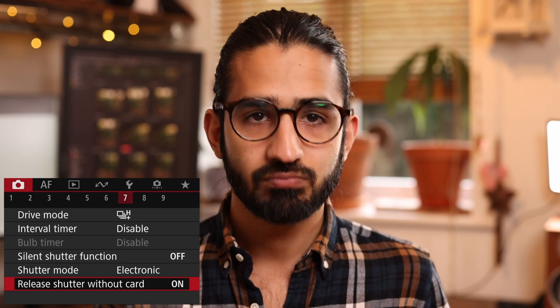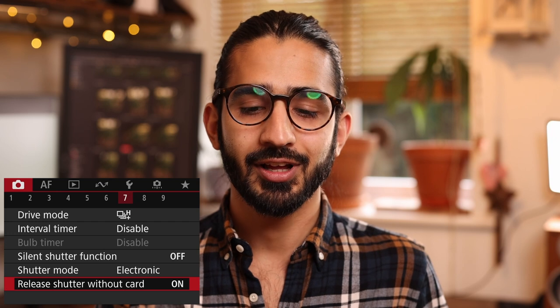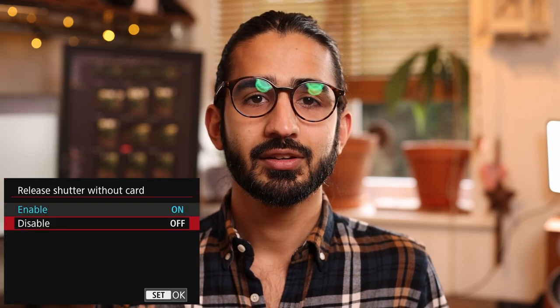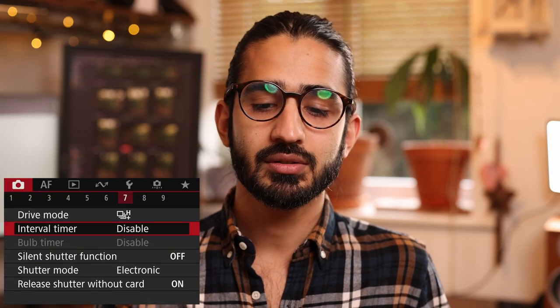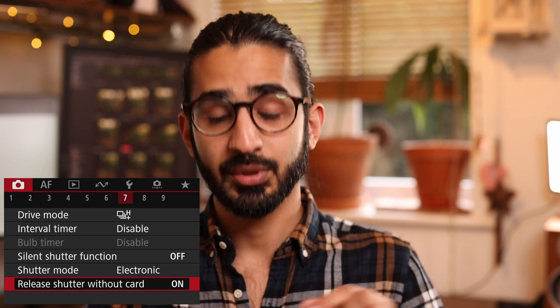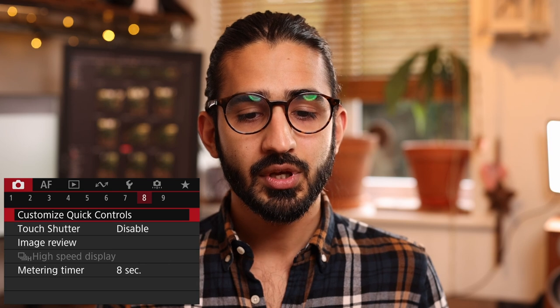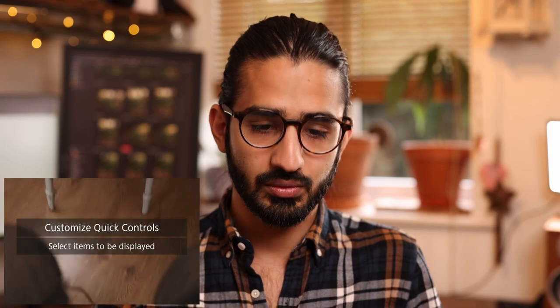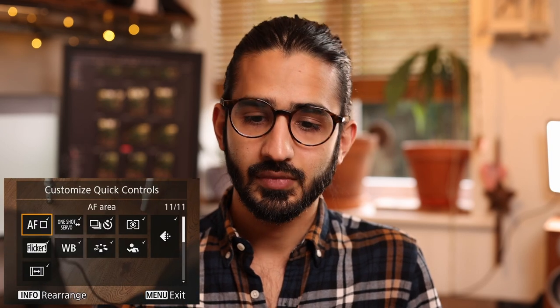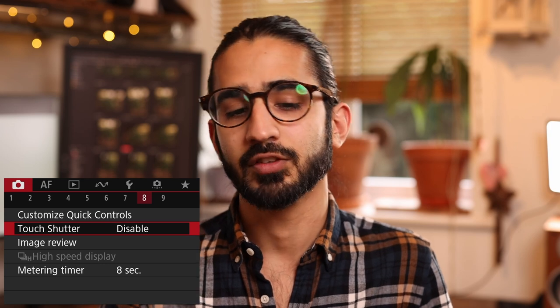Release shutter without card — you should turn this off just in case you go out and don't realize there's no card in the camera. It's a little harder to miss on a mirrorless camera since it says in the viewfinder that there's no memory card, but on a DSLR that used to catch people out. Customize quick controls — you can change the layout of the quick control menu and remove items you don't use to make it faster.